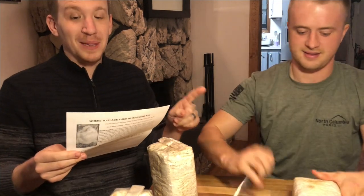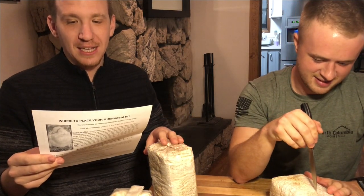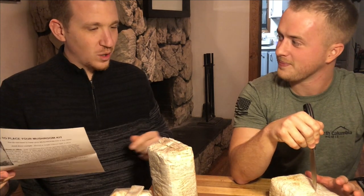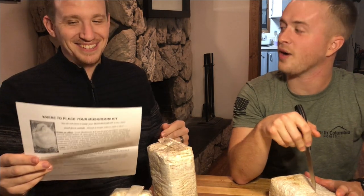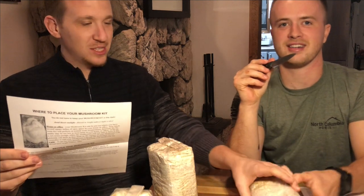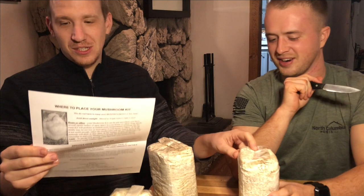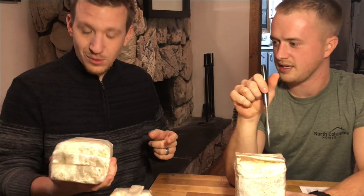Stab. Cut. A plus sign — a plus-sign shaped opening through the bag and into the log, through the plastic bag, nearer top than bottom. We're going to figure this out and we're going to grow some mushrooms. Supposedly some of these will start growing within a week, and we'll have some mushrooms because mushrooms are great.